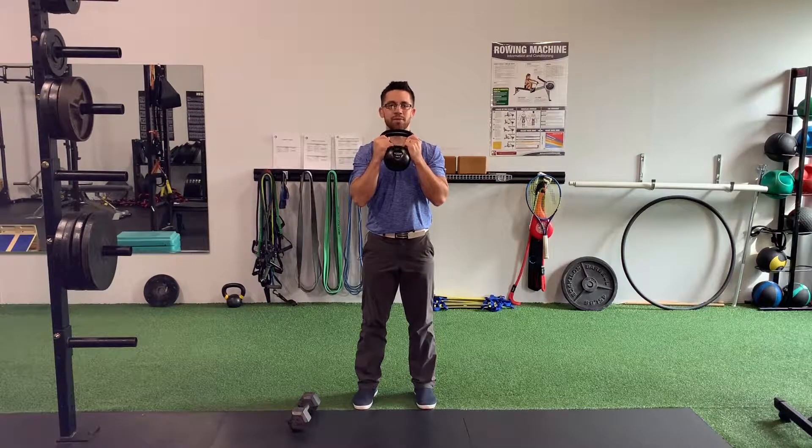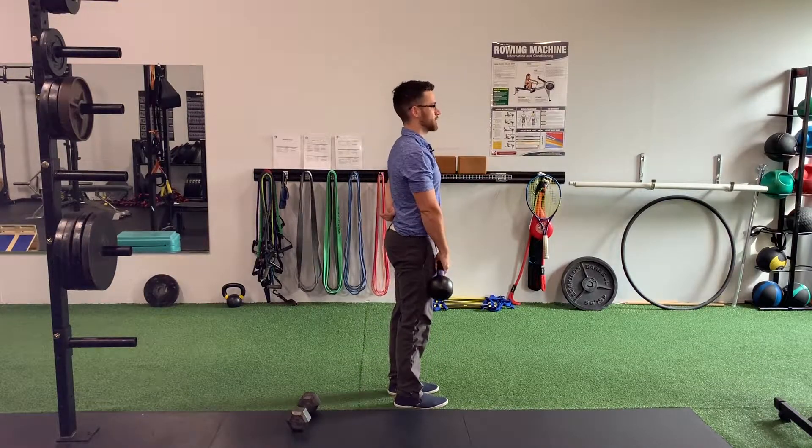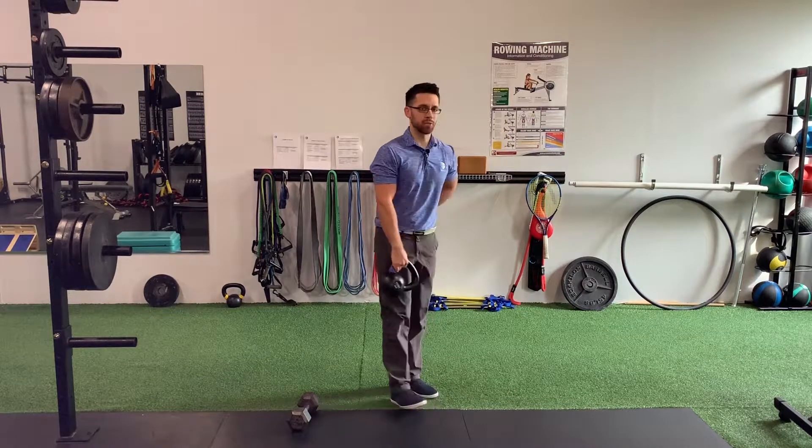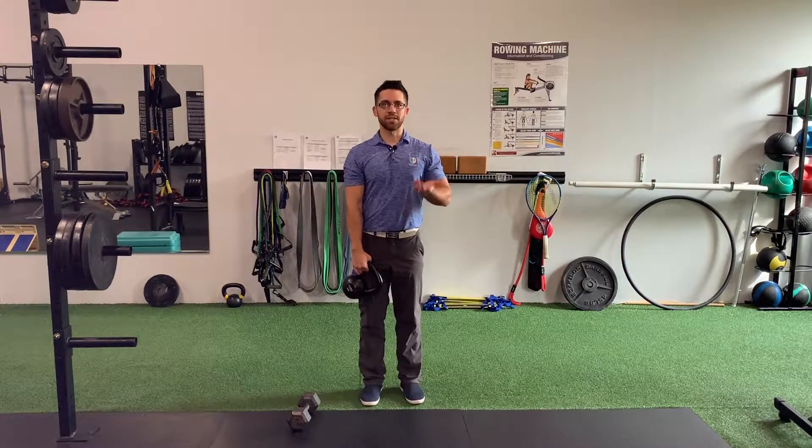As you start to go down, you want to keep your spine in a neutral position without excessive rounding or bending, and allow your body to drop straight down. On the way up, you want to push through the feet to stand up strong.